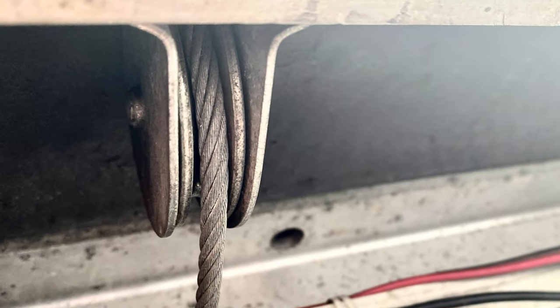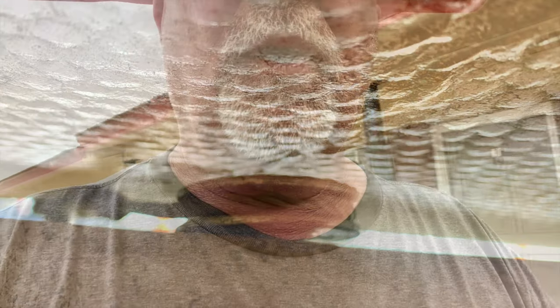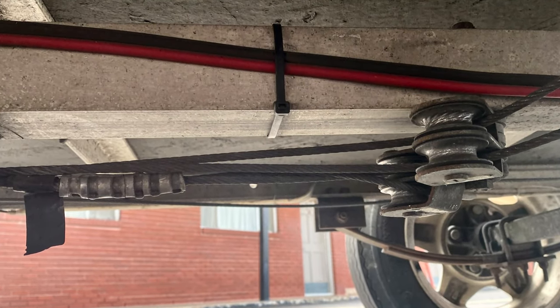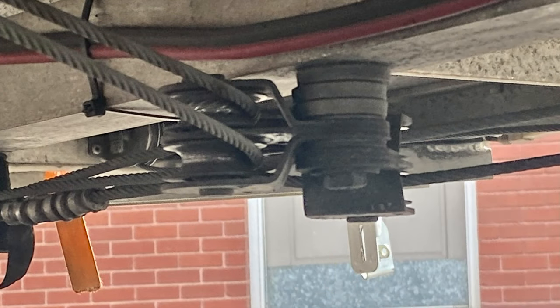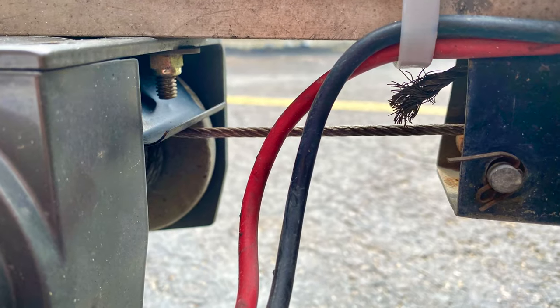I have four pulleys on each corner under the trailer. I have four pulleys on the inside of the trailer, just under the lid. The rest of the pulleys are down below, which are raised and lowered with the electric winch. When I first started this, it was a hand winch like you have on a boat trailer, and it didn't cost that much more to put an electric one. So after a year, I put an electric one on here.